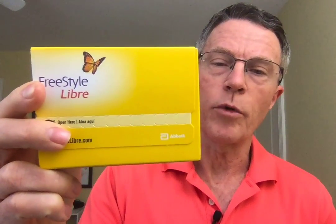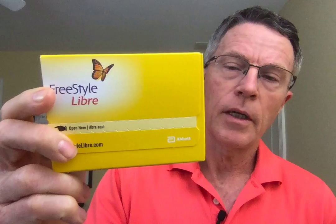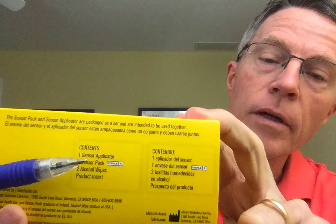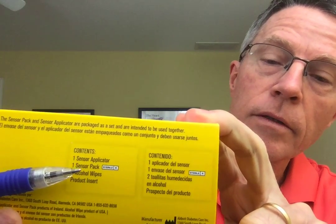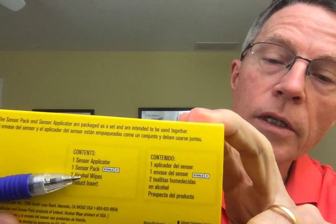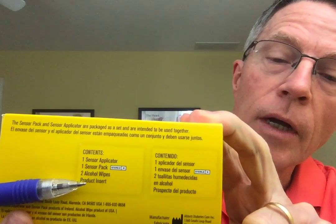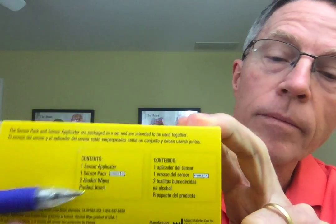Today's going to be an unboxing video for the Freestyle Libre. It just came out fairly recently and my pharmacist didn't know how to order it — it took him a couple of days to figure it out. The contents are a sensor applicator, the sensor, one sensor packet, two alcohol wipes, and a product insert.